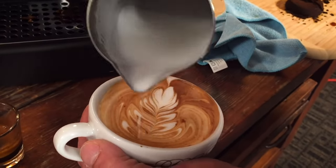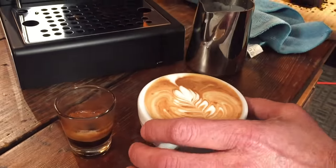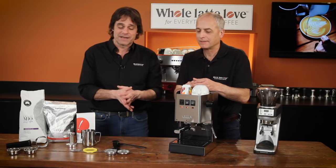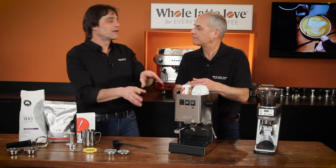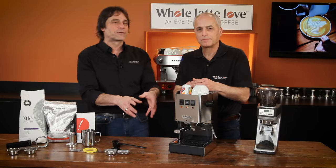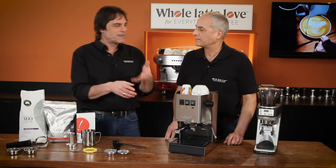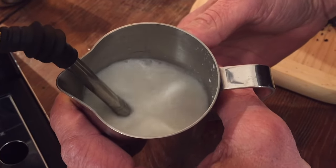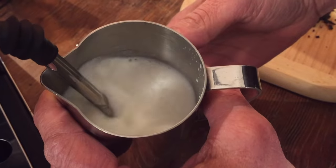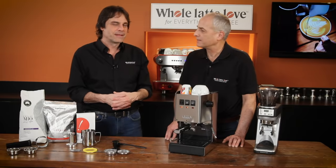We love it and I'm looking forward to showing it to you. So we're gonna brew, you're gonna steam, we're gonna pour some art — put you on the spot a little bit. If you're familiar with the machine you're gonna notice all the changes on the Pro model. And with that manual steaming, you're looking at a machine that's really right up there with a Sylvia, for a lot less money. It'll perform with the Sylvia without question.